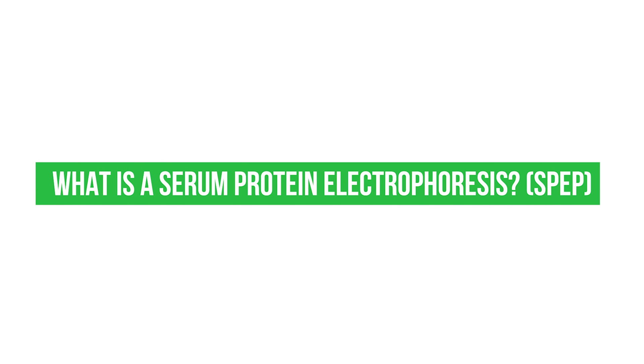What is a serum protein electrophoresis, or SPEP? A serum protein electrophoresis is how we determine an M-spike, so it is measured on that test. SPEP is short for serum protein electrophoresis. This is a test that we normally do in people who have multiple myeloma, or that we suspect have multiple myeloma.